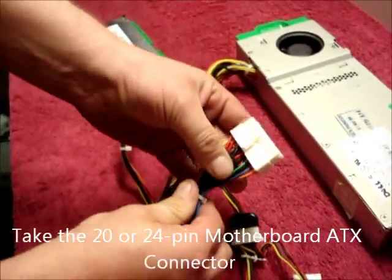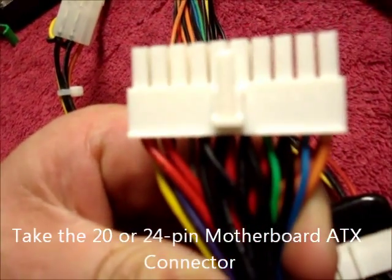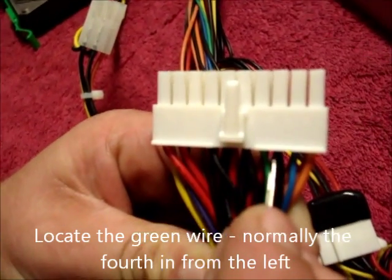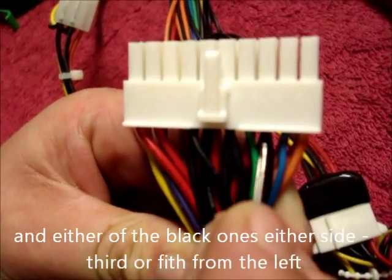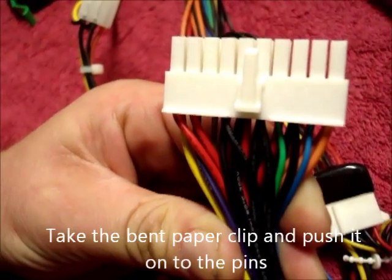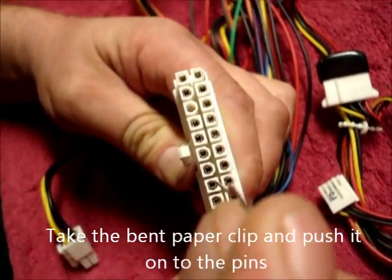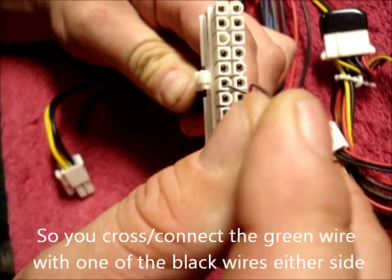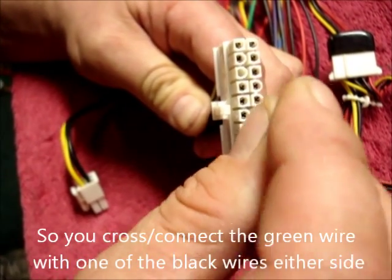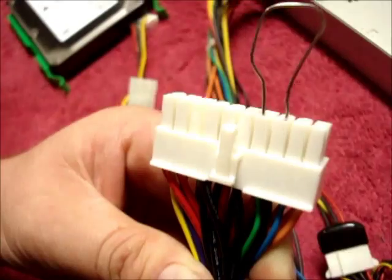Take the 20 or 24 pin motherboard ATX connector and look for the green wire and either of the black ones either side. Take the bent paper clip and push it onto the pins so you cross the green and the black wire, like so.